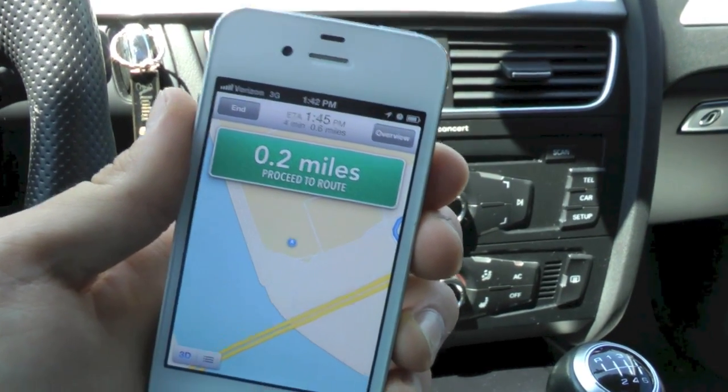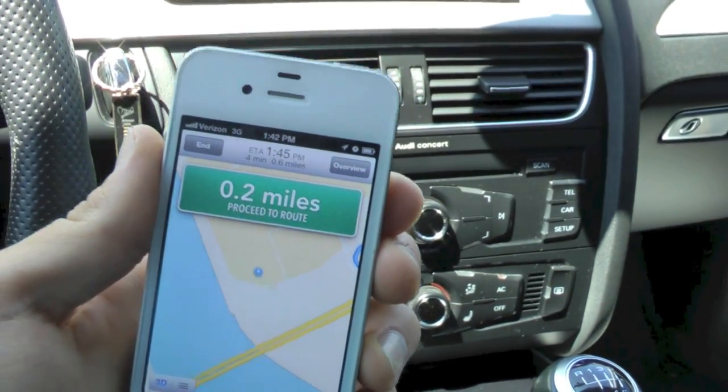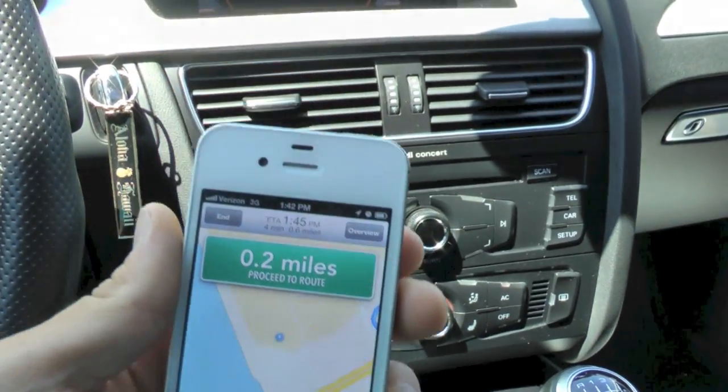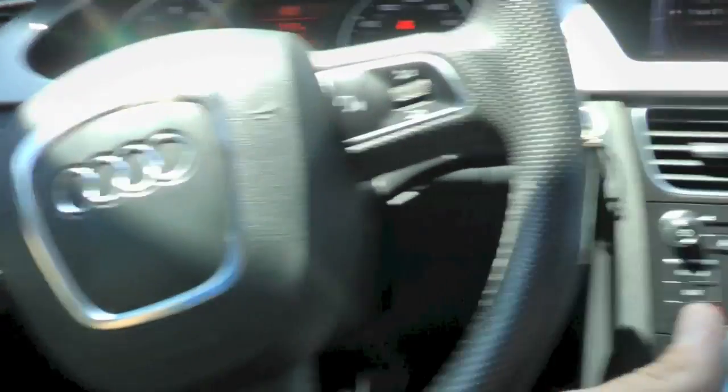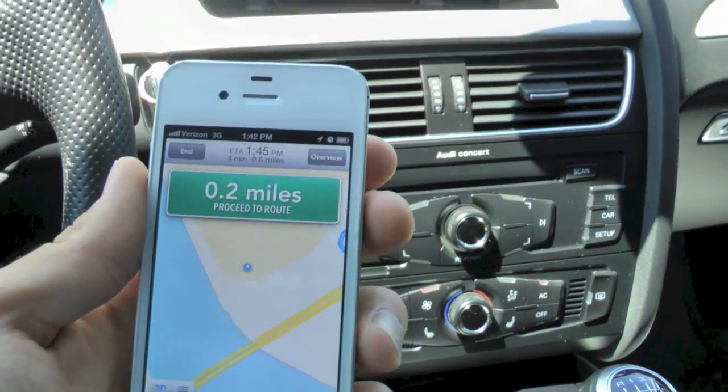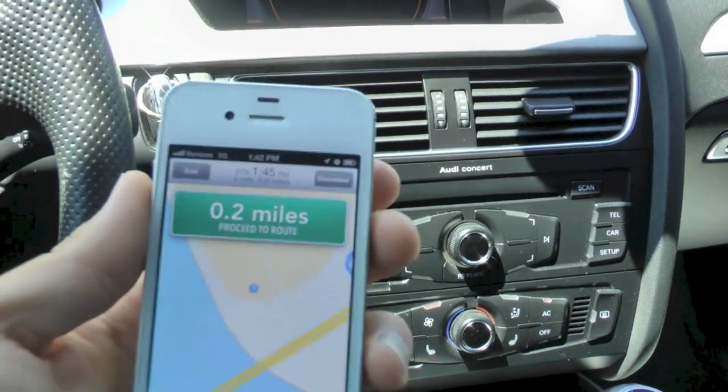Hey guys, EverythingApplePro here, and in this video I'm going to be showing you guys a demo of the maps in iOS 6 and turn-by-turn navigation. Yes, I'm filming in an unusual place, different from my little studio, and I'm going to be showing you guys just what I like about iOS 6 maps, what I don't like, and overall just how it works.